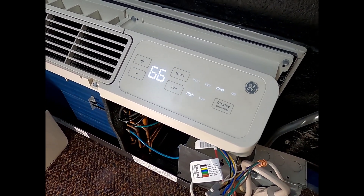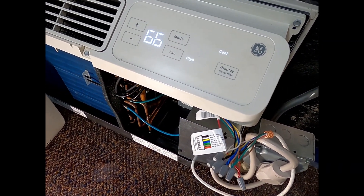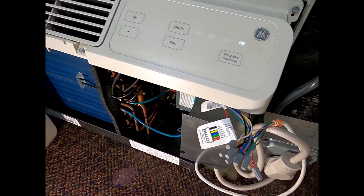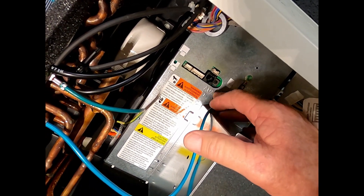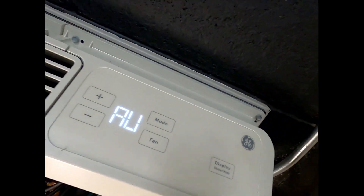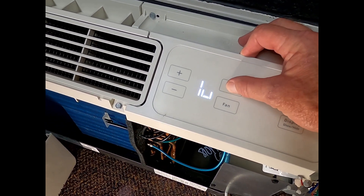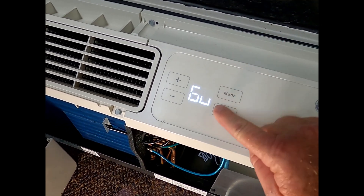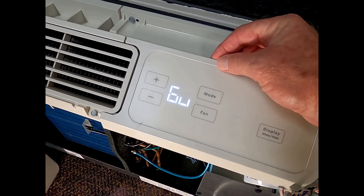If we want to make this thing run off a wall thermostat — you can see our wires here — the first thing you're going to do is put it in the off mode. Go ahead and put it in off mode; as you can see it shut down. Then there's an aux switch — it's a little button — you hit that once, and then you're in the aux mode. Now you're going to hit the mode button until you get to the number six, and you want to turn that U upside down, which dictates that the wall thermostat is going to operate the unit.